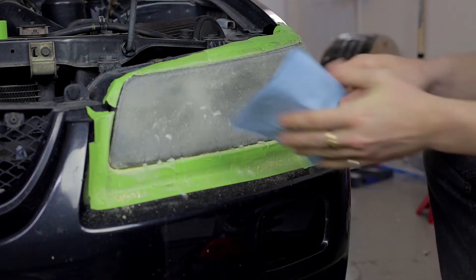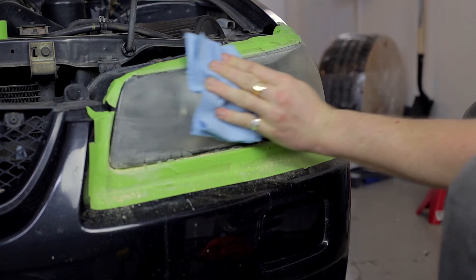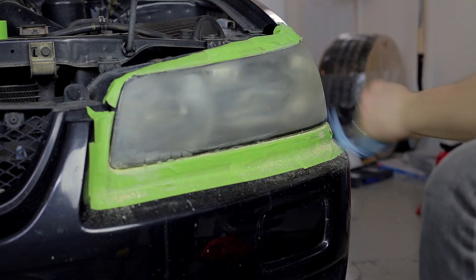Clean the surface of the lens, checking for any remaining pitting or deep scratches. If any deep pitting or scratches remain, repeat the sanding process with the heavy grit sandpaper.